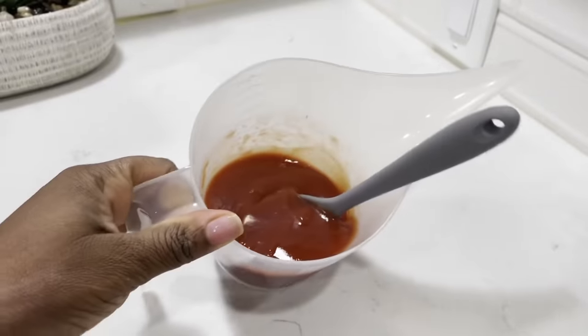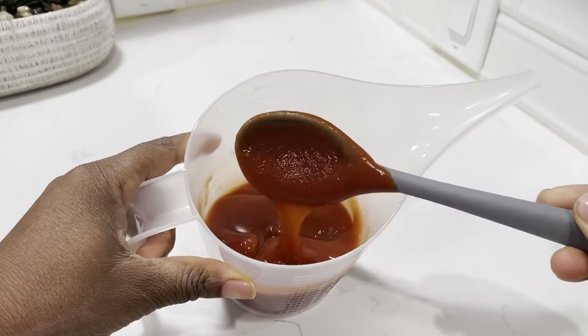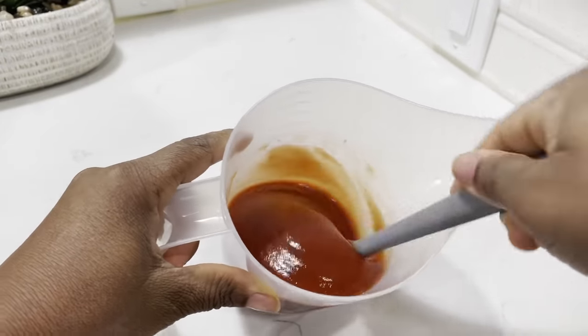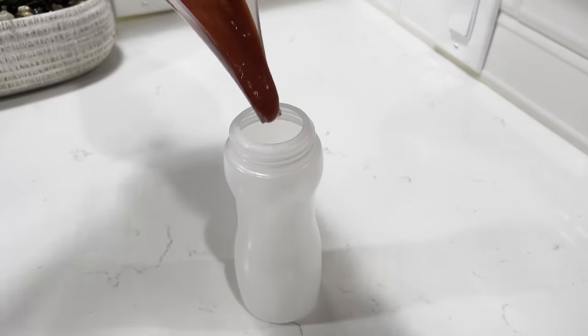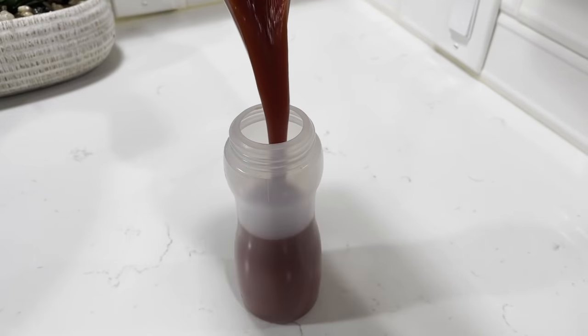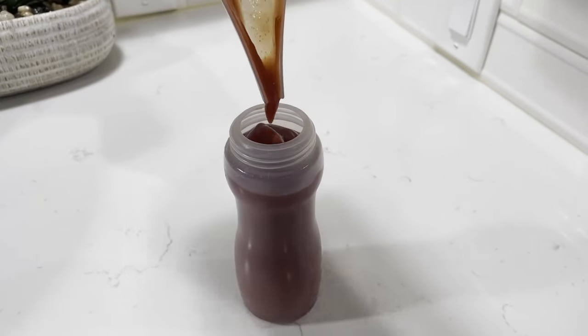So I transferred it into my funnel cup and here it is cooled down completely. It is nice and thick. I'm going to go ahead and transfer it into my squeeze bottle, and this can be stored in your refrigerator for up to a month.